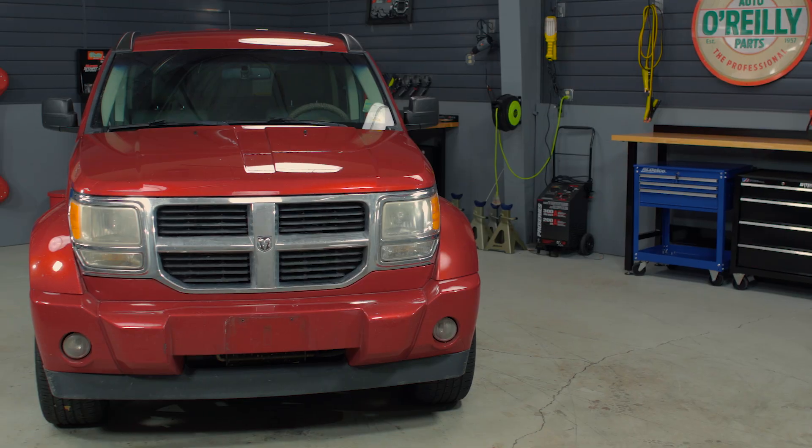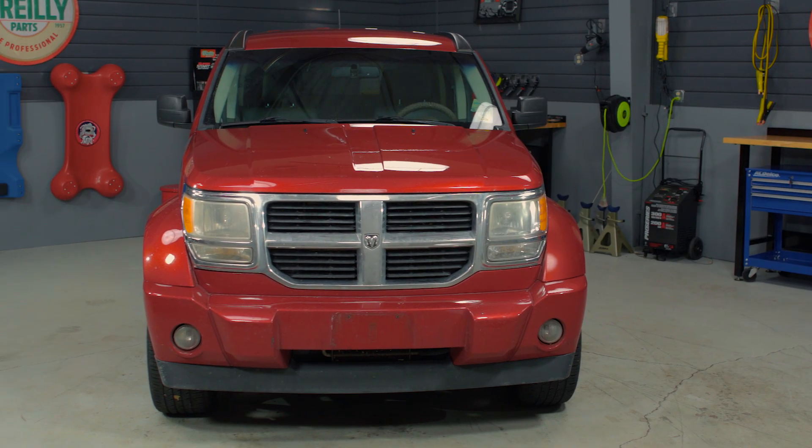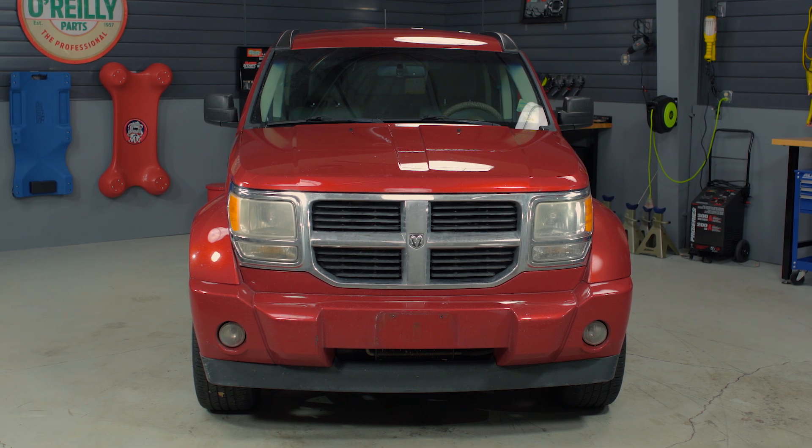Hey everybody, Chris here from O'Reilly Auto Parts. Today I'll be talking to you about spark plugs — specifically how to check them, how to set your spark plug gap, and how to replace them. This is a 2008 Dodge Nitro, but a lot of the same things will apply to spark plugs from any vehicle.